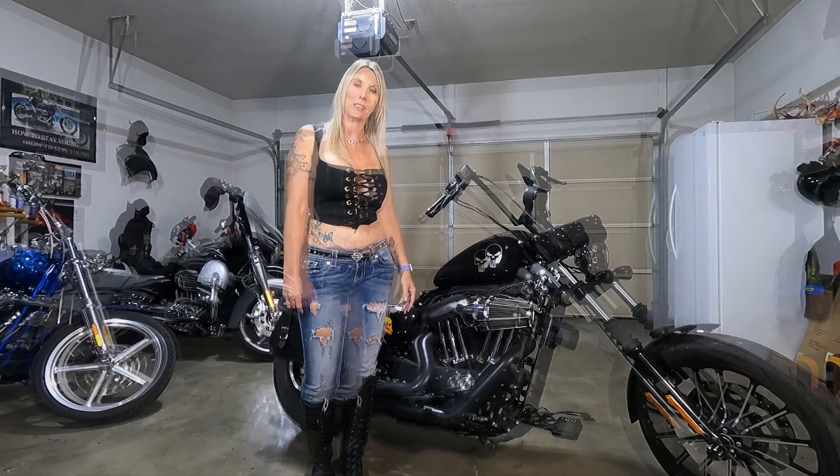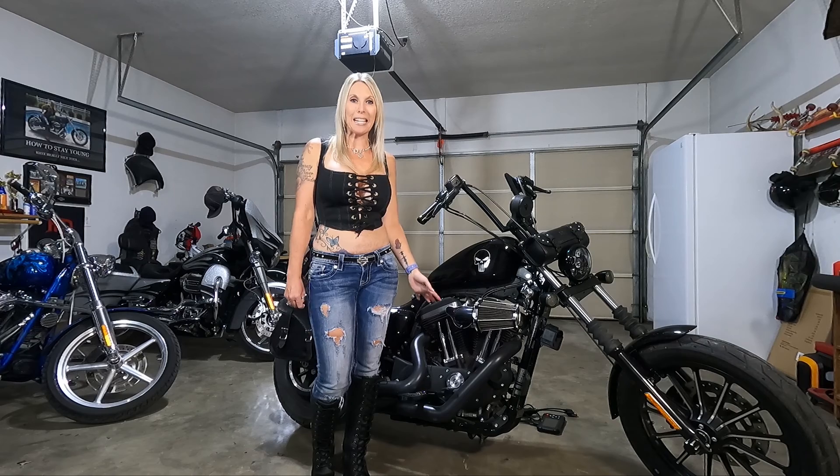Hi everyone, I'm out in the garage today and I just want to do a quick little video using my Ansell MT500 diagnostic tool to show you guys on my 2014 Sportster.